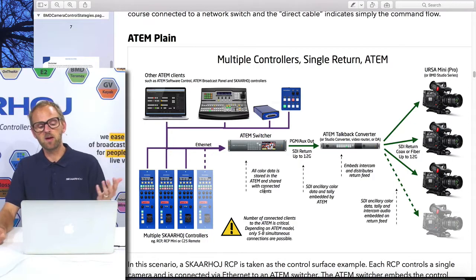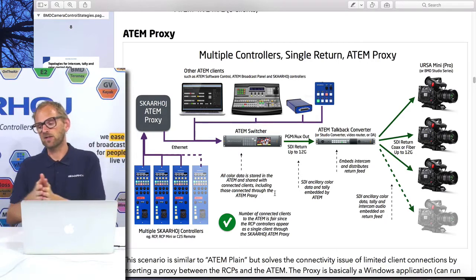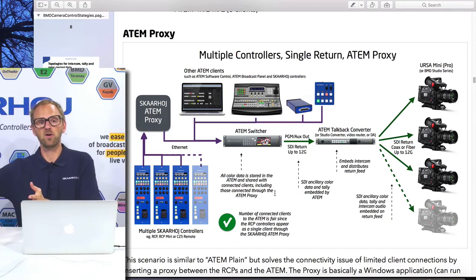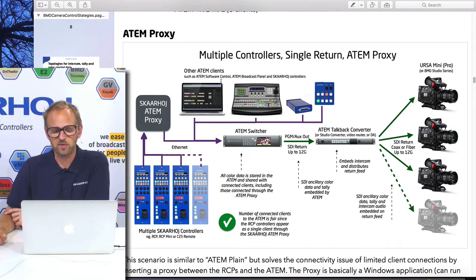We have a solution, and we even made a video that explains how it works — that's using the ATEM proxy. The ATEM proxy is essentially a piece of software that, on one side, connects to an ATEM switcher as a single client, and on the other side exposes the same interface so all the RCP controllers connect to the proxy. To the ATEM switcher it looks like just a single client. That's a great way to deal with this — you could have 16 RCPs, no problem. The only change is on the RCP side; the ATEM switcher still embeds all tally and camera shading information, and you no longer have the problem of the maximum number of clients.